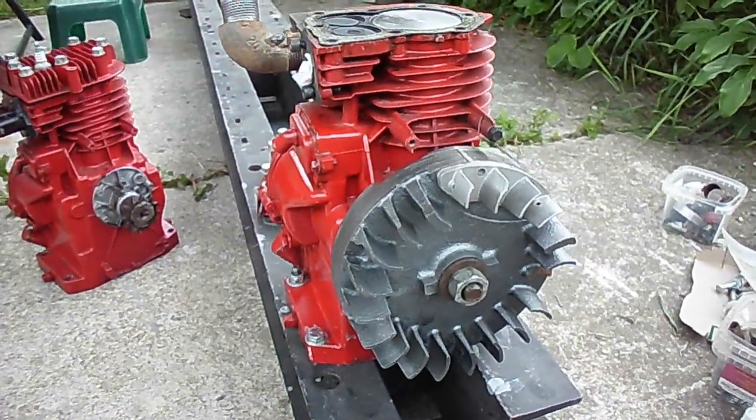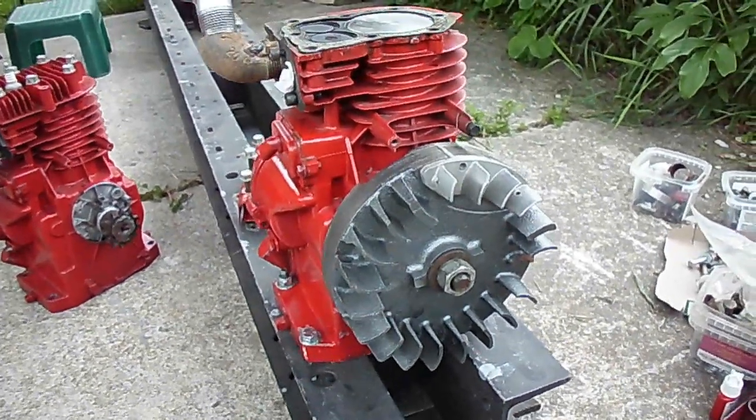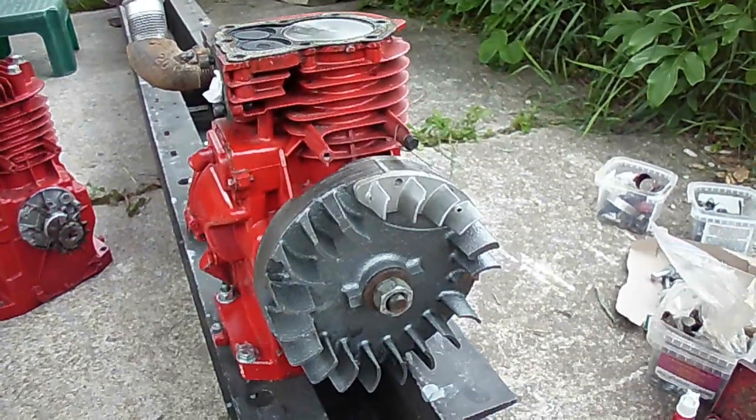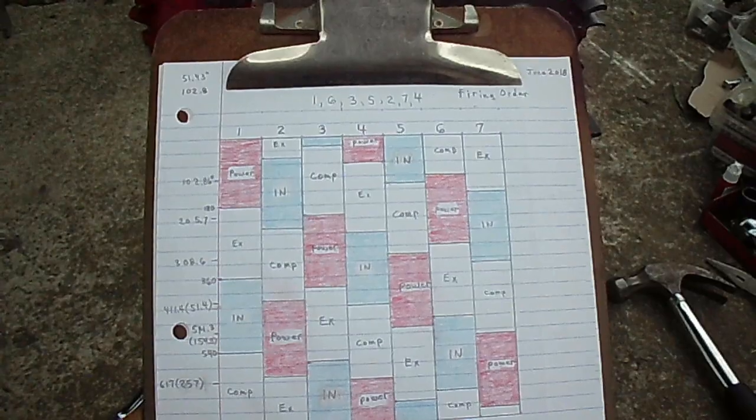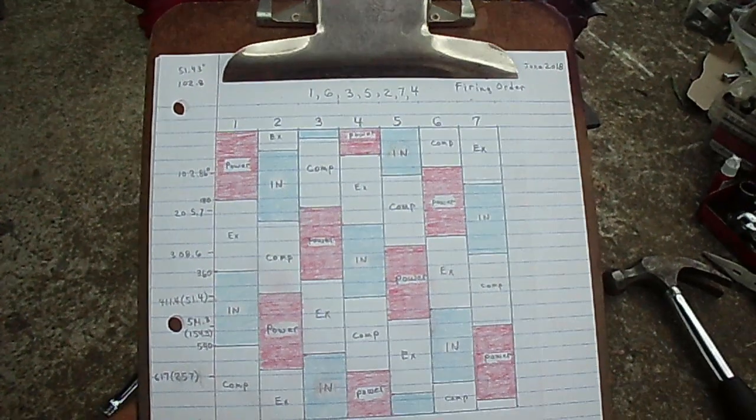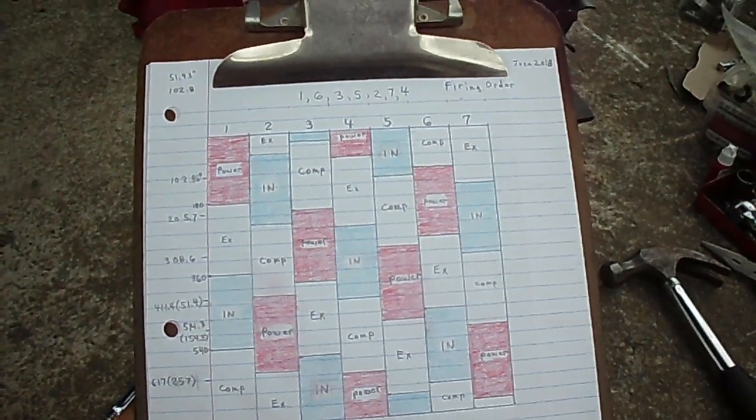Just getting started building the seven-cylinder inline engine here. I've got my firing diagram here. The firing order is going to be 1-6-3-5-2-7-4.